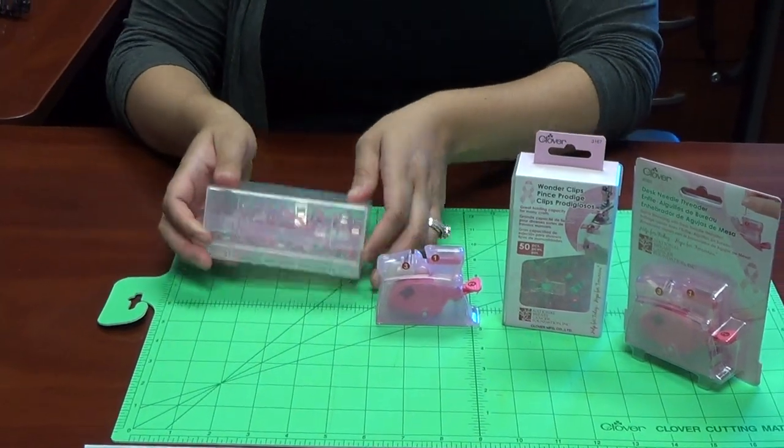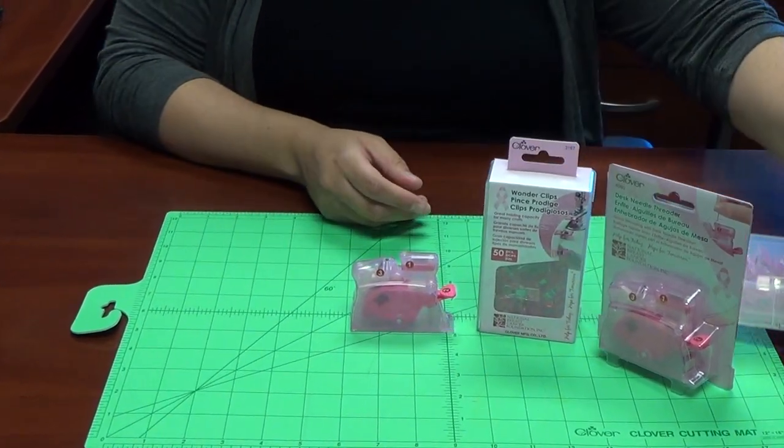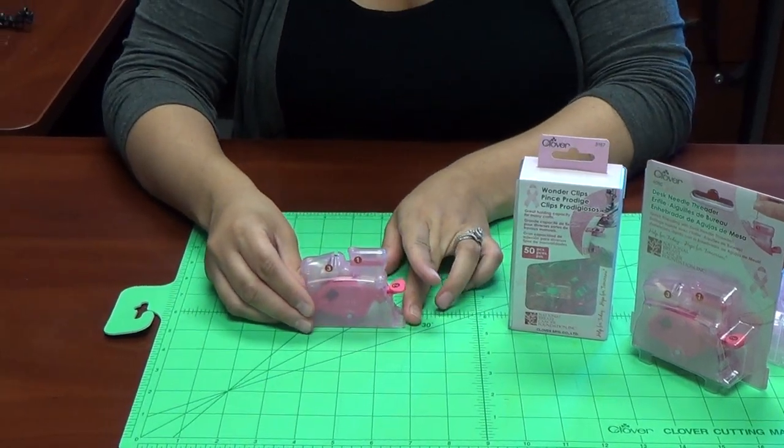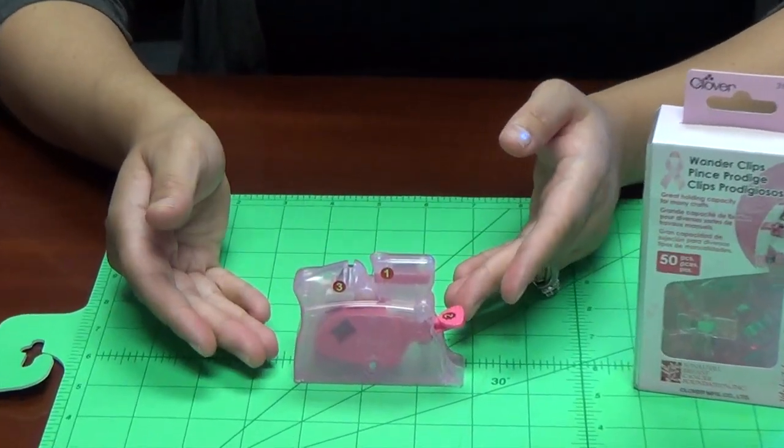Our next item we're going to go over is our pink desk needle threader. This is an extremely handy little item when it comes to threading your needles.